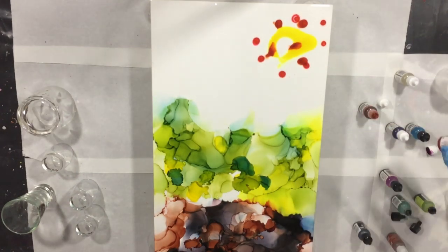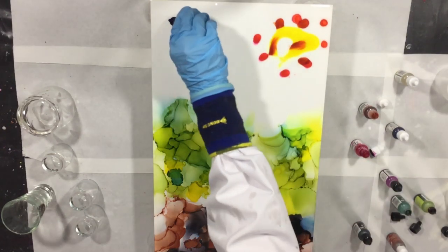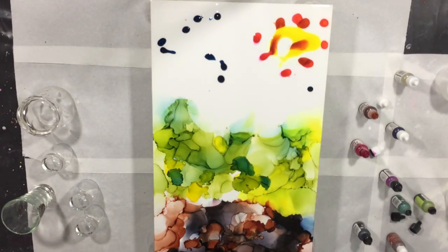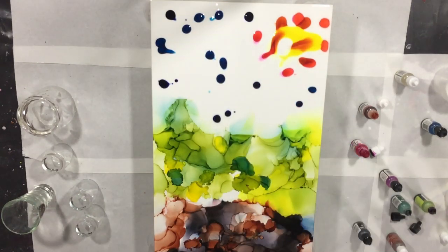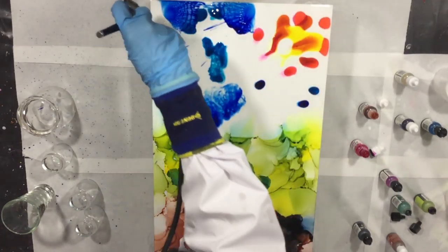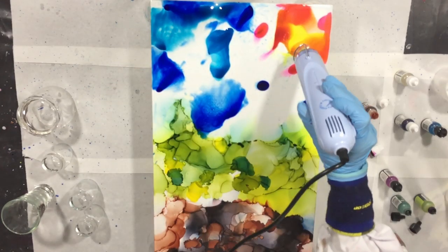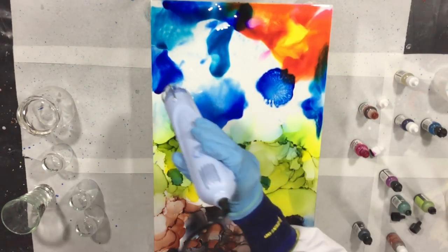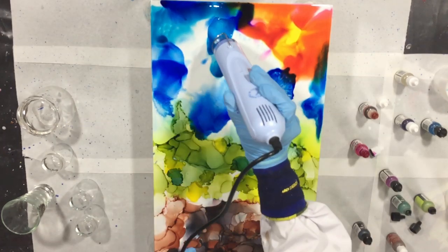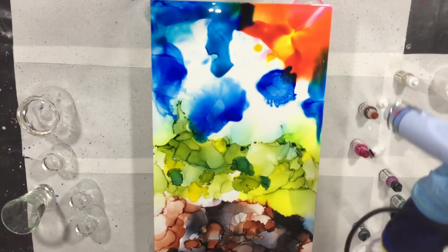On top of this I'm going to add a resin layer, and I'm thinking about adding more than one resin layer so that I can create depth. Now I'm working on the top part using different shades of blue, but also a yellow, a red, and a magenta. There I switch to the heat tool to see what the difference is, because with the airbrush you have cold air and with the heat tool you have warm air.